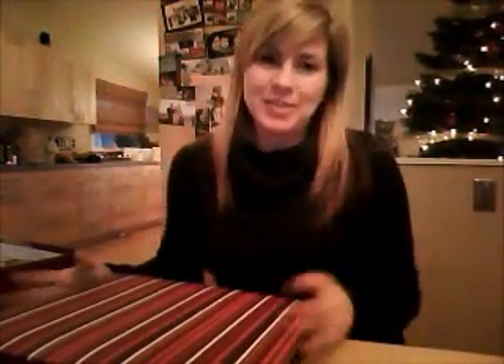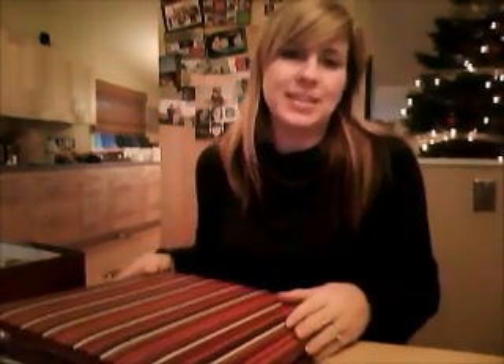Every year at the end of the Christmas season, I take down the photo cards that have been hanging on my wall on display, and I put them in a Christmas scrapbook. I keep this scrapbook out on the coffee table during the Christmas season because my kids think it's really fun to look back at pictures of their friends and family as well.